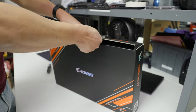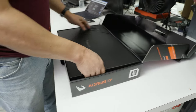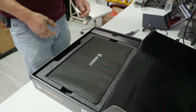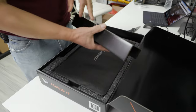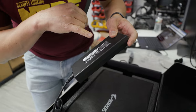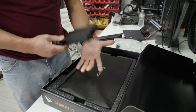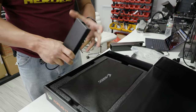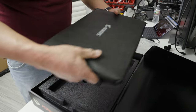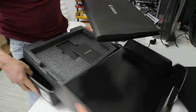The Aorus 17 is of course a big gaming laptop as the name implies — 17.3 inch screen. I always like to check out the power brick. This is a 240 watt power supply, pretty decent and fairly compact, because sometimes they can get very big and fat. Pull it out and you get paper, probably warranty stuff, no other surprises.